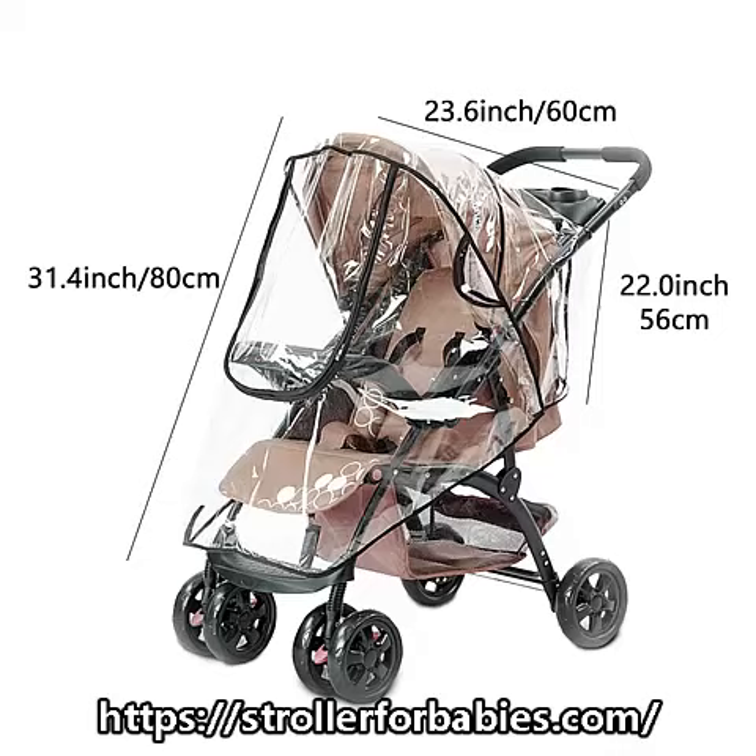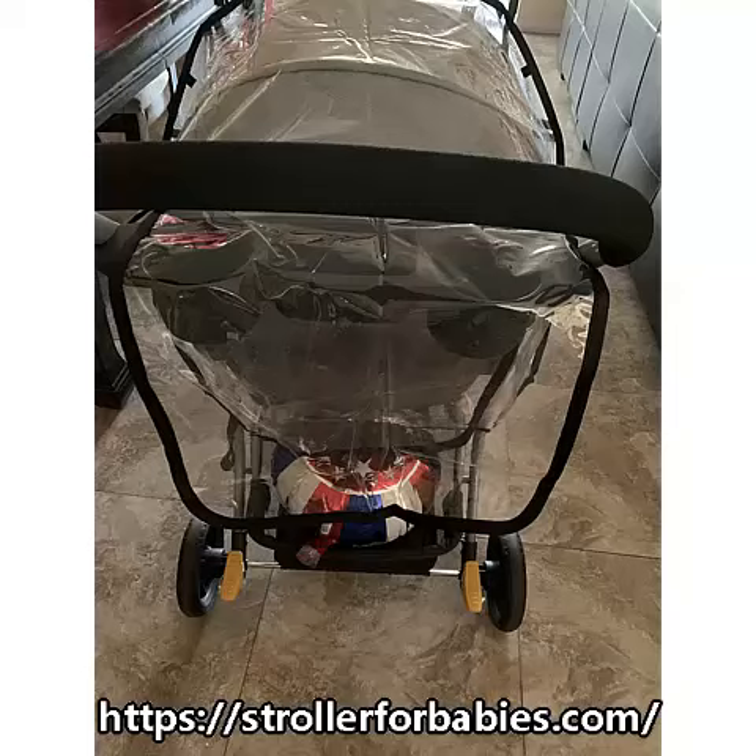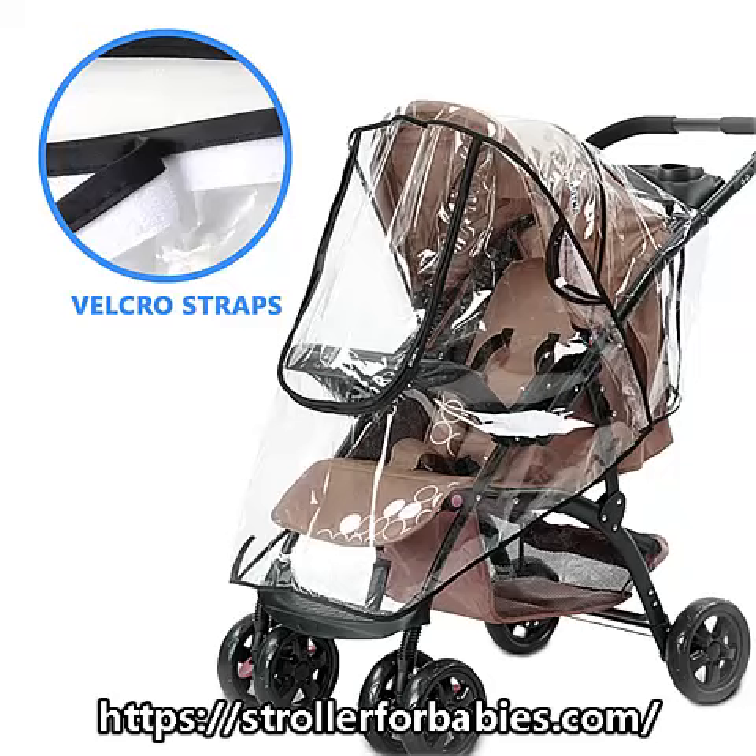Protect your children from rain, wind, and snow when you are outdoors. Universal design — it is designed to fit most strollers, joggers, and hooded strollers. Easy to fold, carry, and store. Also suitable for large vehicles.